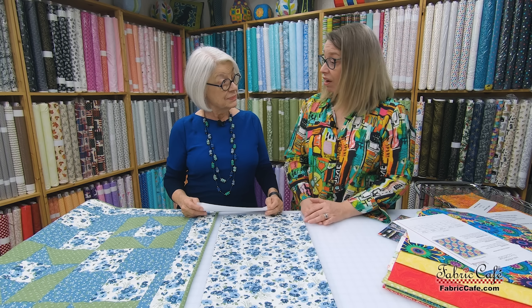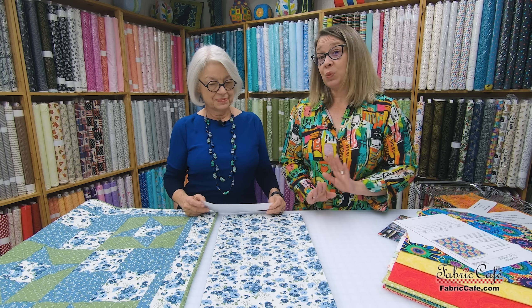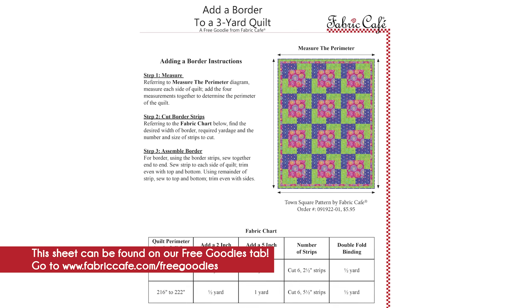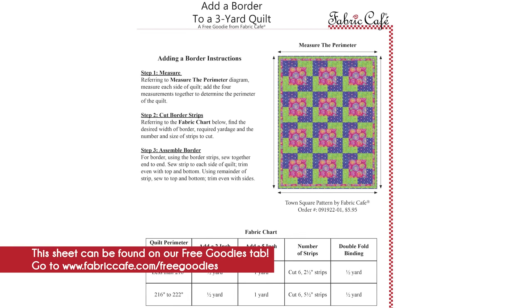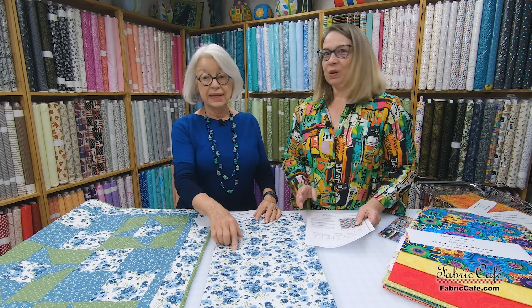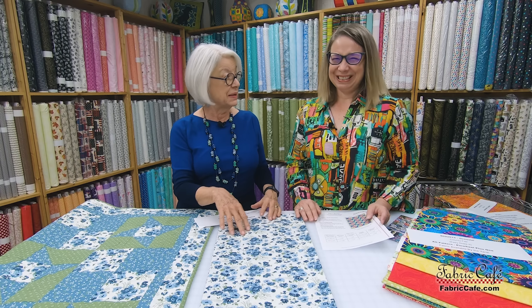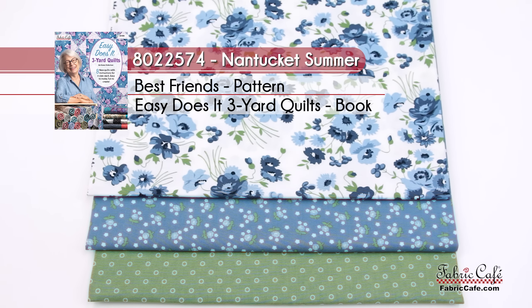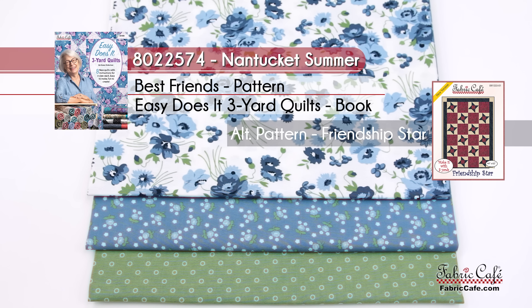A little tip: we offer fabric by the yard on our website. One great way to use it is by adding a border. If you go to our free goodies tab on our website, you can download instructions on how to add an extra border to make your quilt a little bigger. We have all three of those fabrics online so you can pick what you want. This one is called Nantucket Summer, number 8022574. The pattern is Best Friends from Easy Does It, and the alternate pattern is Friendship Star. You can get the kit and that pattern free, or buy three kits and get the book free.